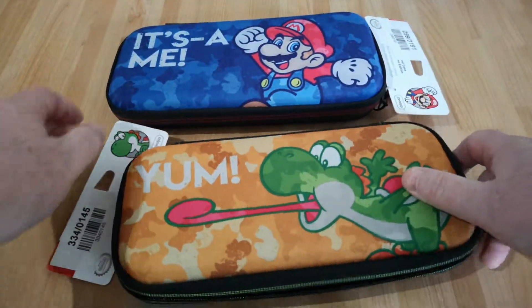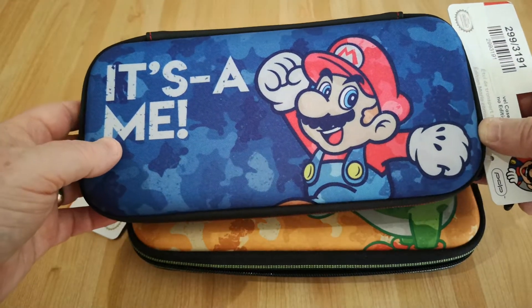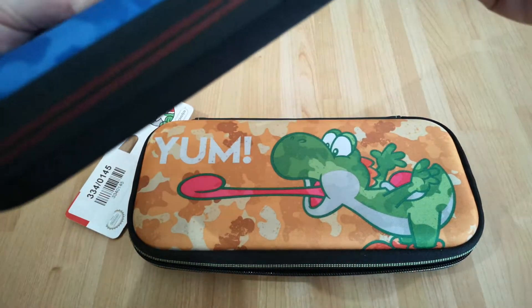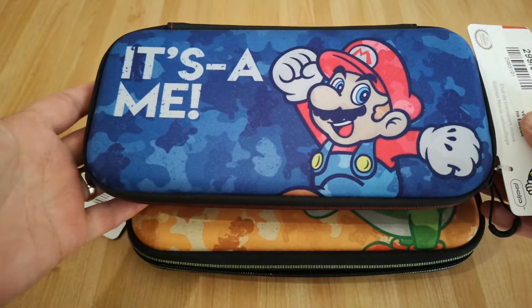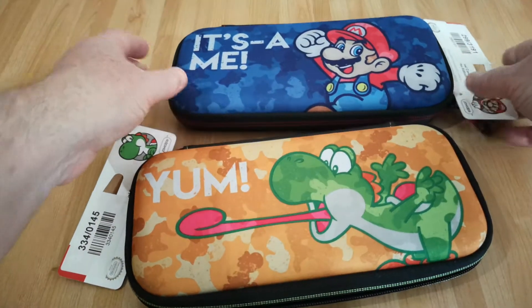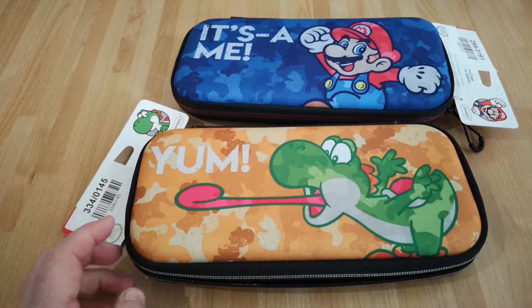They are kind of very childlike designs, so they're definitely aimed at the younger audience — I guess that suits me quite well, really. The other one doesn't open, but it's exactly the same inside. It's got the storage for game cases. So you can pick them up really cheap — probably off eBay as well — and they're okay.